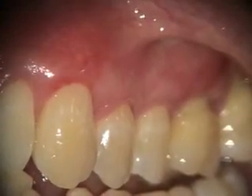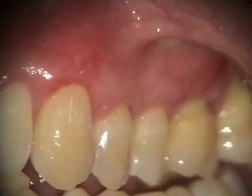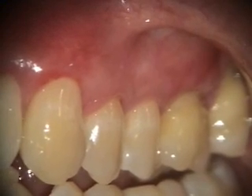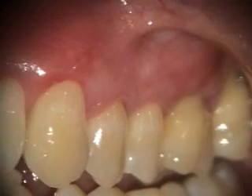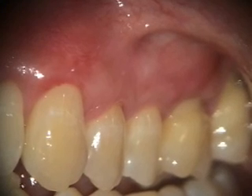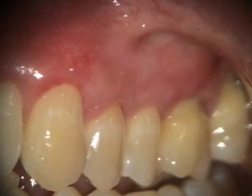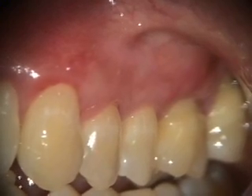Here's a one-month healing of the grafting on the upper left segment, 11-14. It's got good root coverage, and there's a little marginal gingivitis on number 11 — we'll get them to do more circular brushing. Normally I'll have patients just brush coronally from the gingiva at first. We're going to take a look at this in another couple months.